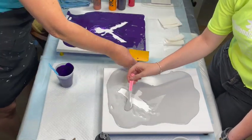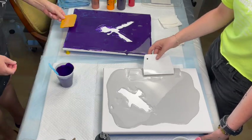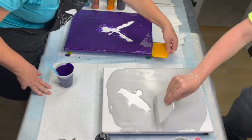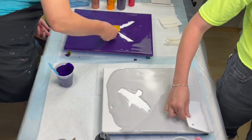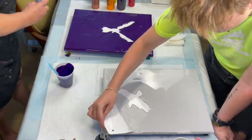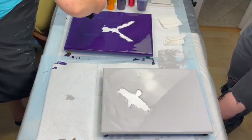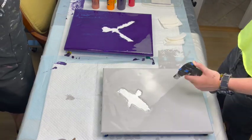Mackenzie has a nice light gray she mixed herself using black and white Artists Loft paint. The paints are all mixed to about a Dutch pour consistency. I thought mine might have been a bit too thin, so once we got the paint on the canvas I waited about 20 minutes before we started to layer on the swipe paints. We're just popping air bubbles and filling in any parts we might have missed.